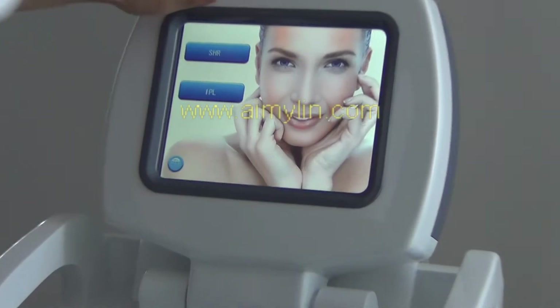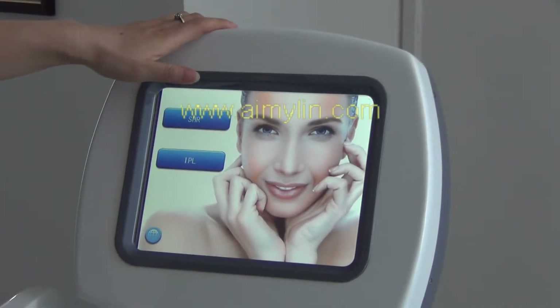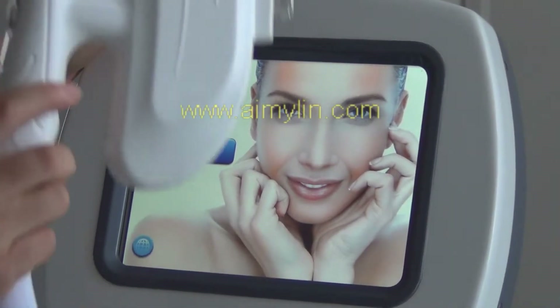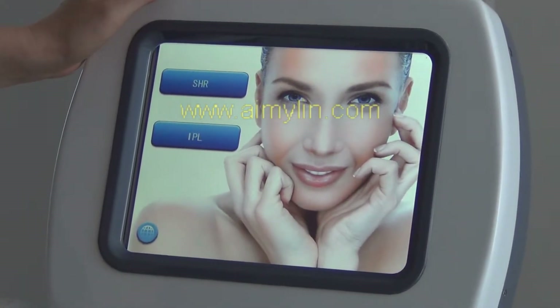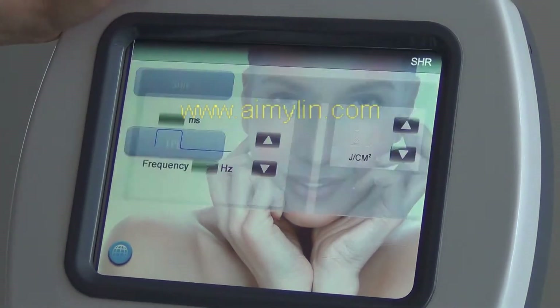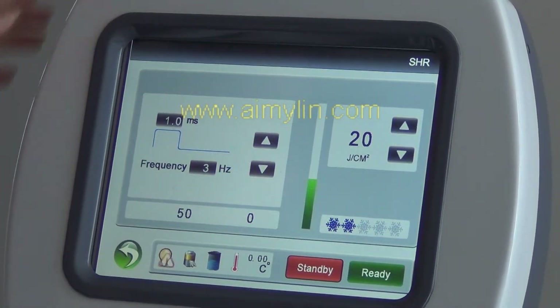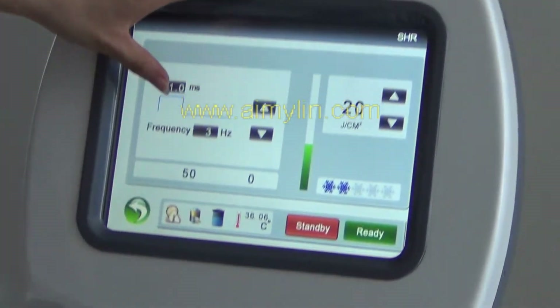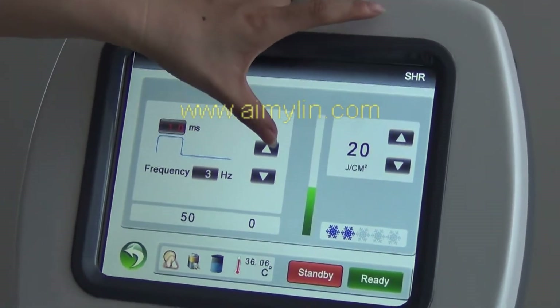SHR is this kind of piece, and IPL is this kind of piece. Choose SHR and adjust the pulse duration to the biggest — seven.